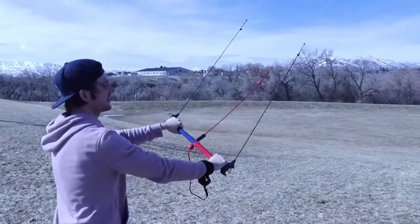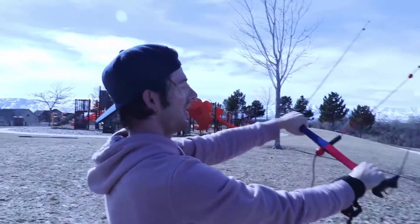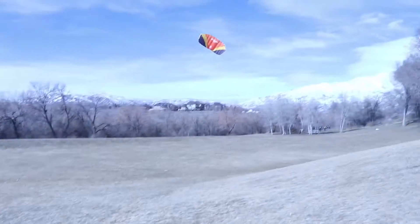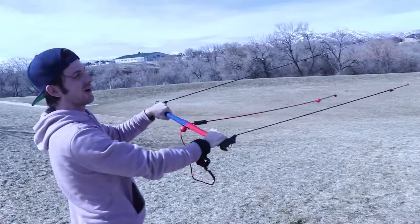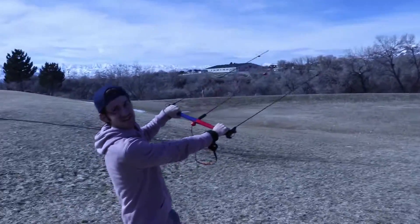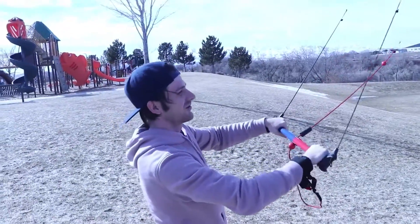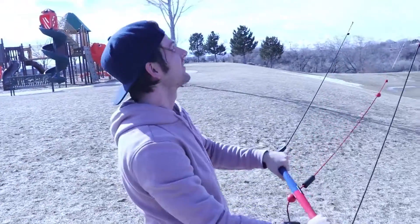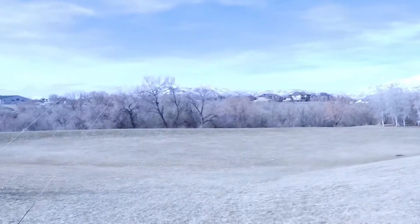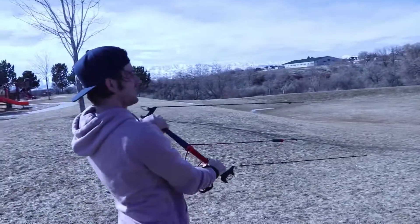So controlling the thing is actually pretty easy. You never want the kite exactly above you. All you do is with this bar — say I want it to go right, I just pull the bar to the right and the kite will go. Same thing for the left — if I want to go to the left, just turn it left. And it does have a safety where this string is connected to my wrist. So if it ever just gets too crazy or I don't feel like I'm in control, I can just let go like this, and it won't collapse the kite and fall to the ground.